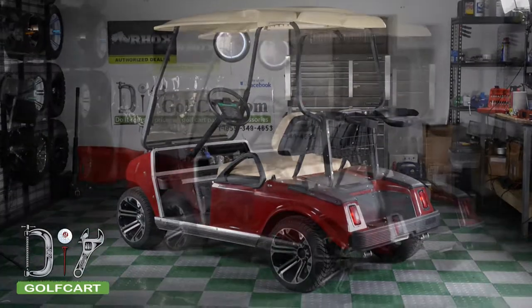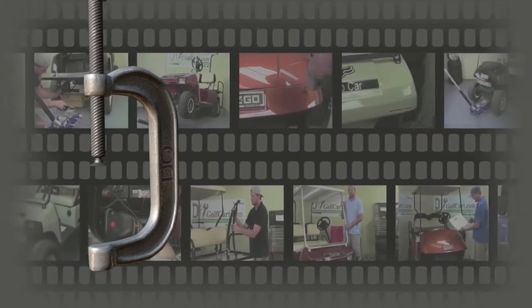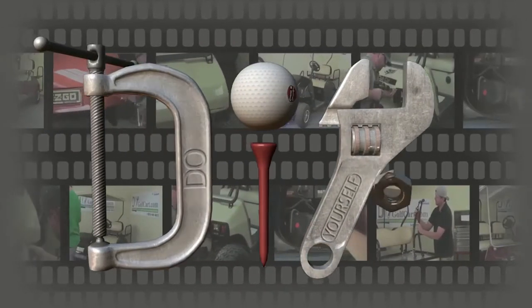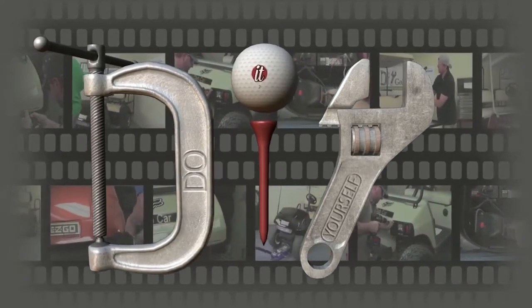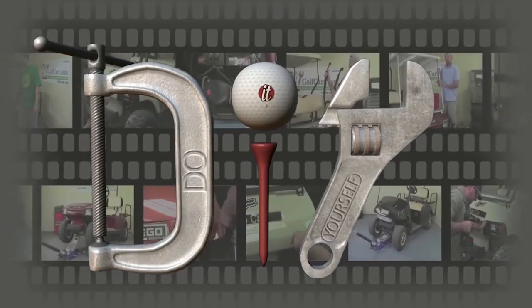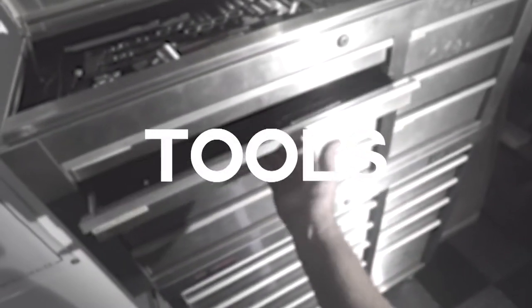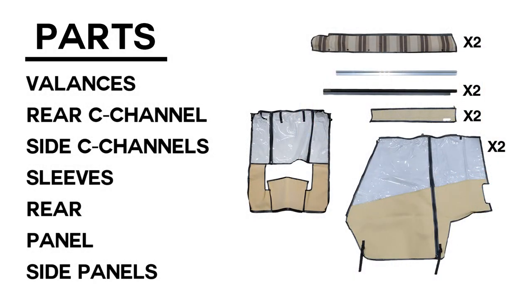Today we will be installing a Pro Touring Enclosure on a Club Car DS. These are the tools we'll be using today. These are the parts supplied in the kit.